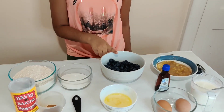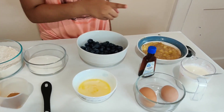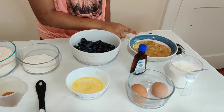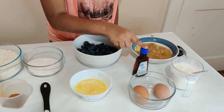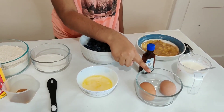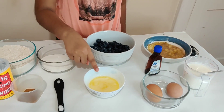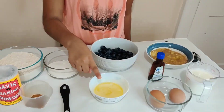We also have blueberries. And for the wet ingredients, we have two small bananas that are mashed, one cup of plain yogurt, one teaspoon of vanilla extract, two eggs at room temperature, and one fourth cup or four tablespoons of melted butter.